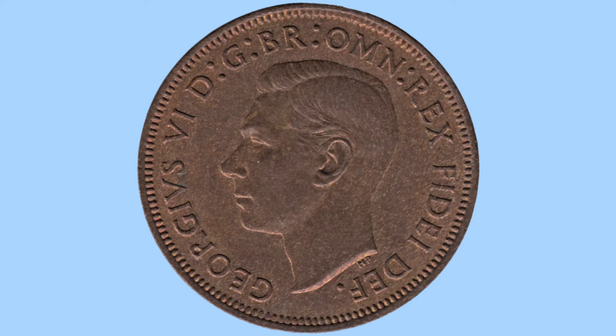The king looks to the left, has no crown or laureate, and is surrounded by a very long abbreviated Latin legend which reads 'Georgivus VI DG BR OM REX FIDI DEF' — or in English: George VI, by the grace of God, King of all the Britains, Defender of the Faith.